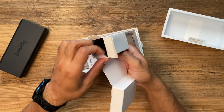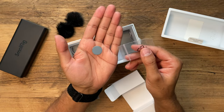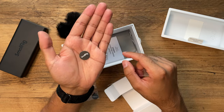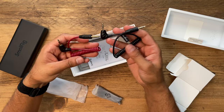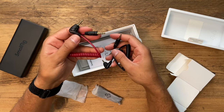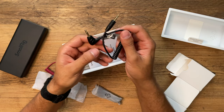In the accessories compartment you have both wind muffs and metal stickers with the SmallRig logo. There are two cables: a red TRS-to-TRS cable for DSLR and mirrorless cameras, and a black TRRS-to-TRS cable labeled for phone.